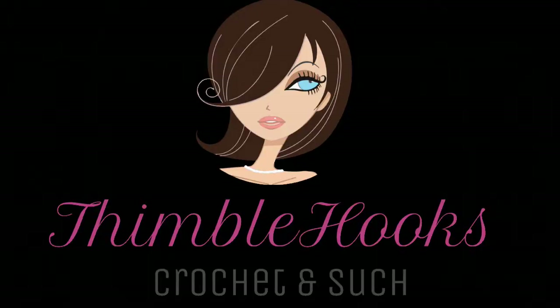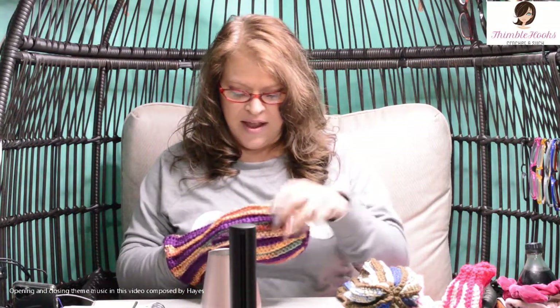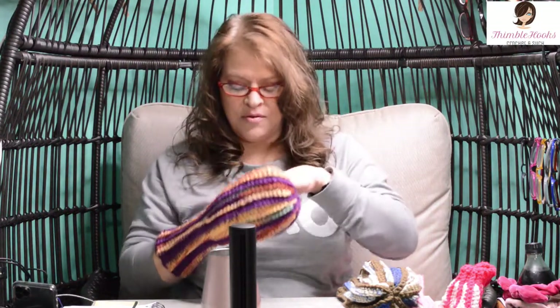Here's my new Tailgate Trio! Let's make them! Ciao friends! Beth with Thimblehooks — I've been gone for a bit but I've been working on a lot of stuff. Today I'm going to show you what I just love. I made one for my brother; he's gonna be so surprised. This is part one of my Tailgate Trio, as I call it.